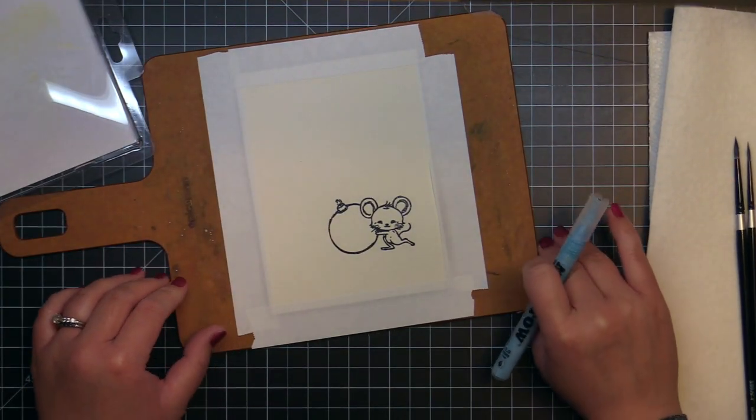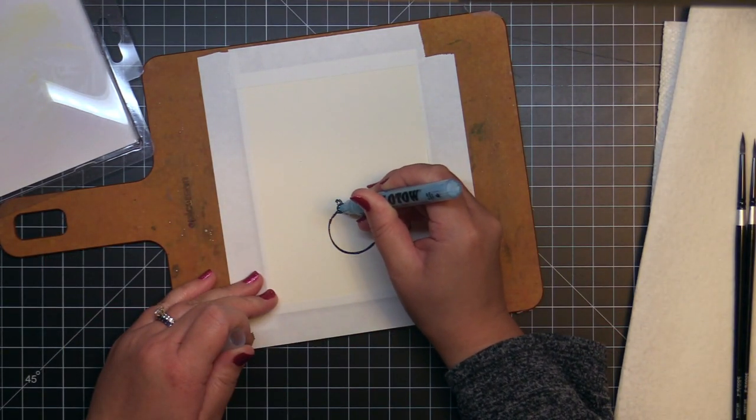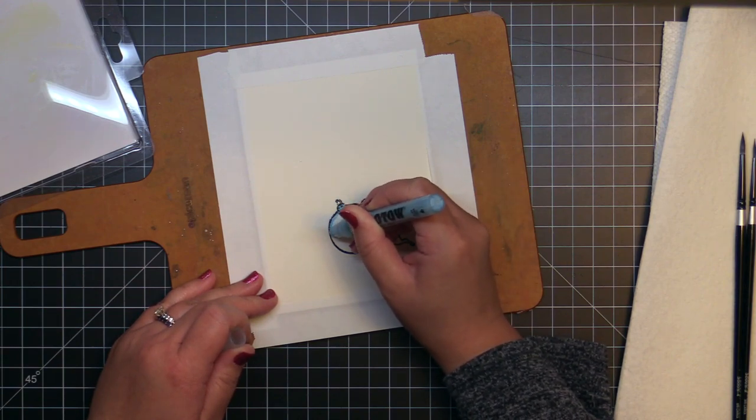Next I taped the watercolor panel to a hardboard and cover the ornament with Molotow masking fluid. Once the fluid is dry, it will protect the paper from the paint and it can be easily rubbed off once you're done.